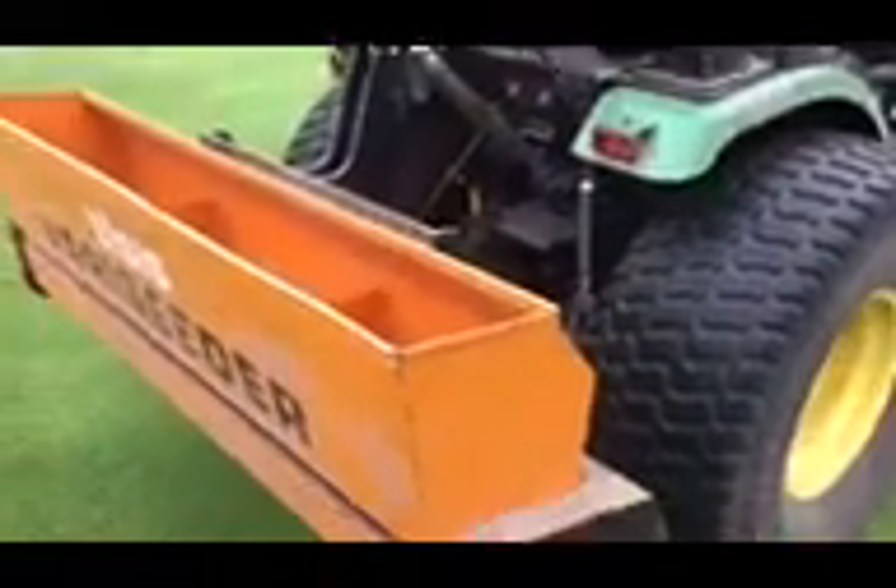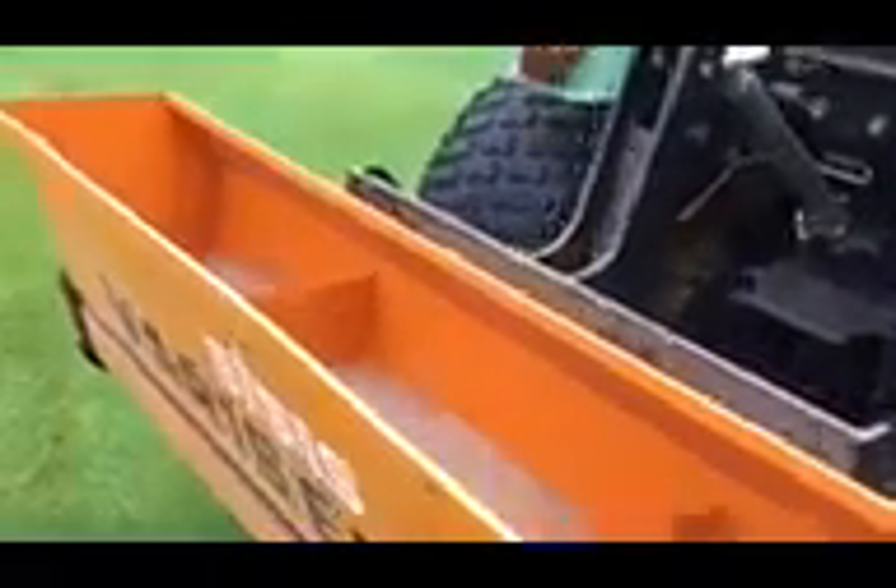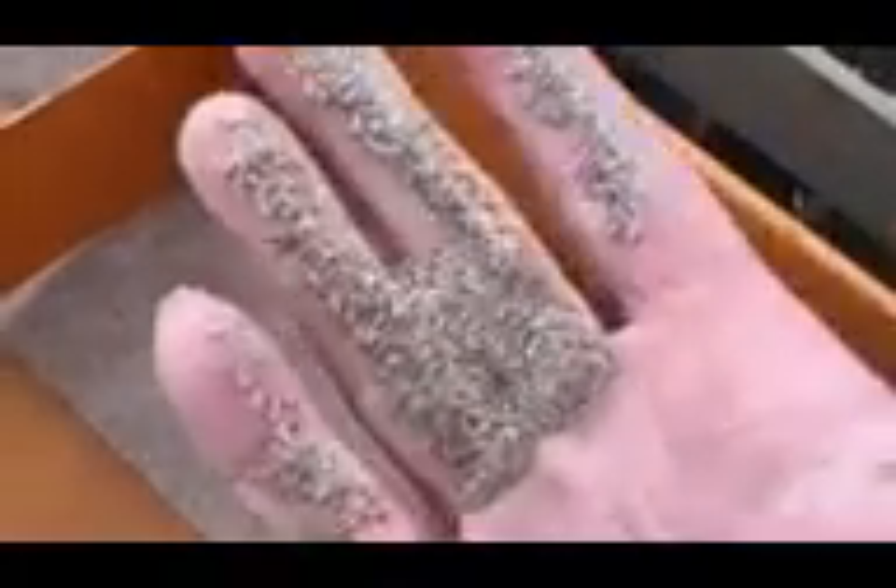This week we're doing our first over seed of the year. We are using a fine leaf or bent seed. As you can see, the seed is really, really fine, so you won't see it sitting on the green surface.